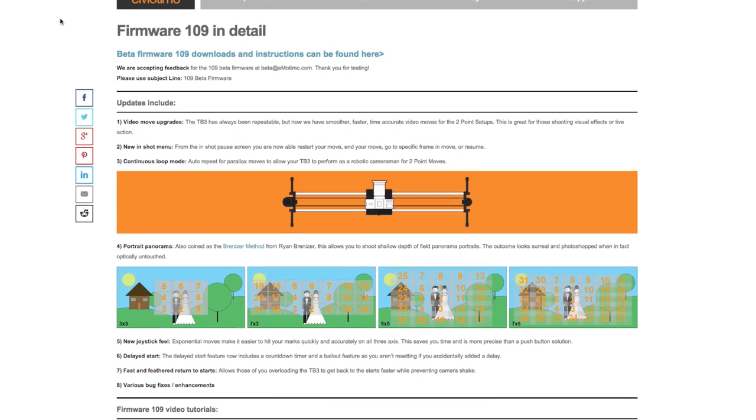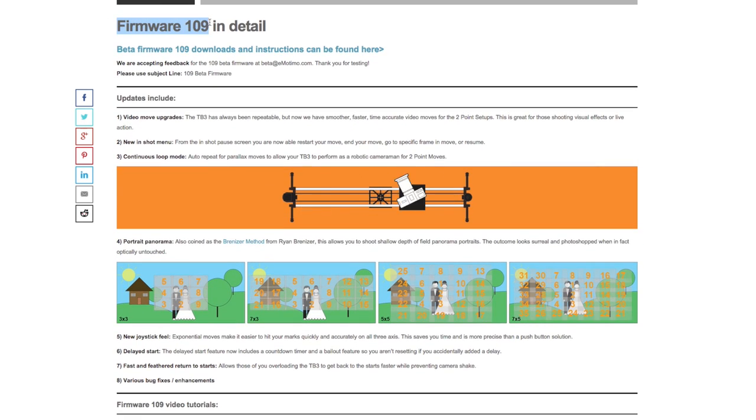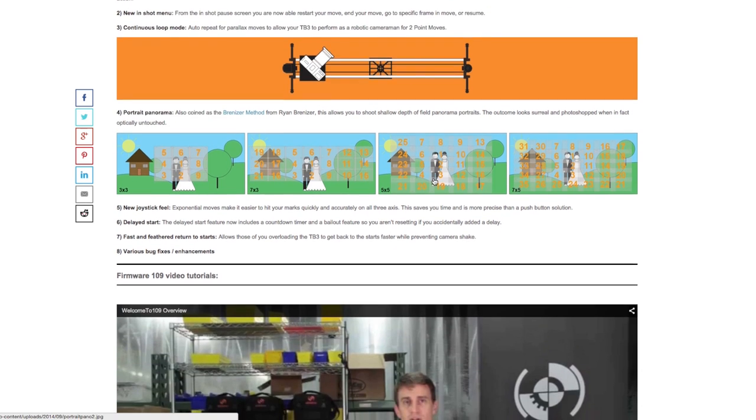I just found out that there's a new firmware update number 109 coming out soon and with it comes some exciting new features. First and finally, you can cancel a programmed move with the remote. The other major feature I'm really excited about is the new continuous loop mode for video. It's like those parallax moves that you'd use for an interview B cam, sliding back and forth while keeping your subject in the same position.